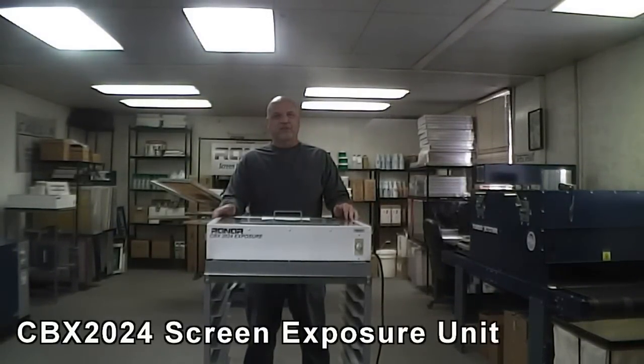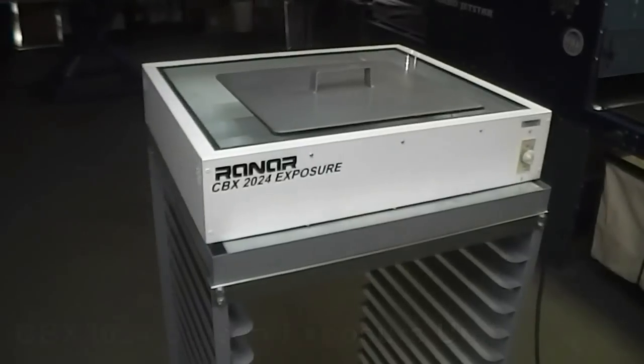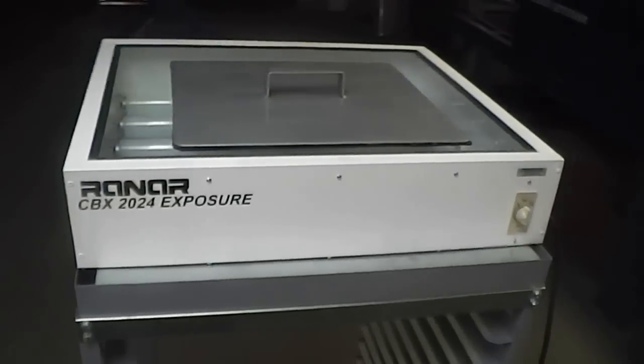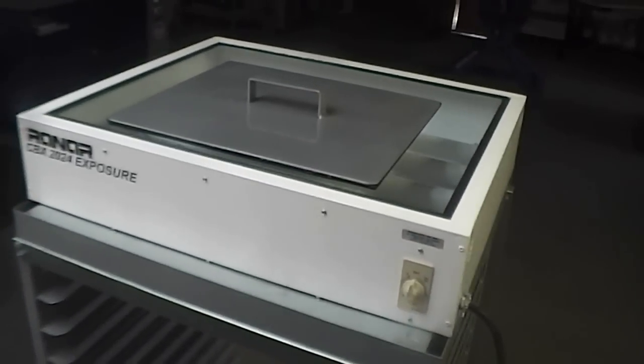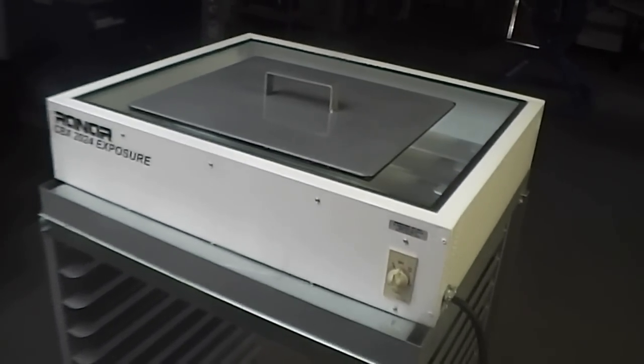Hi, I'm David from Rennar Screen Printing. This is the CVX Screen Exposure Hand. This entry level model is small, affordable and efficient. It's ideal for beginners starting out and looking to save money.